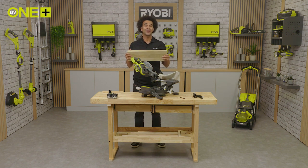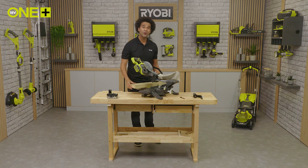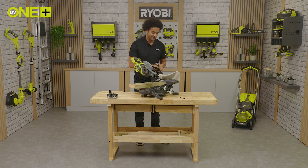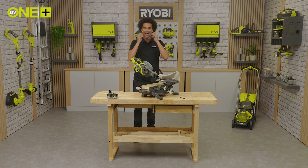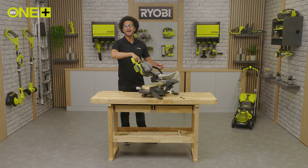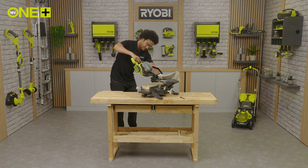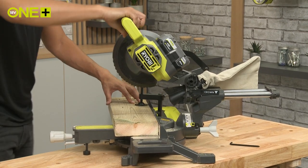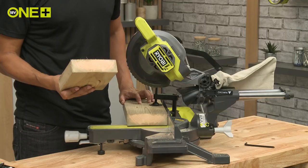Cross cuts come in very handy when completing simpler building tasks such as making a garden table or pallet furniture. Secure the pine wood against the base using the metal clamp — this ensures the material is stable so you get complete accuracy. Put your safety glasses on, then insert the battery. Pull down the handle, start the motor and let the saw run to full speed before you cut through the wood. You can see how clean this cut is thanks to the sharp thin blade.